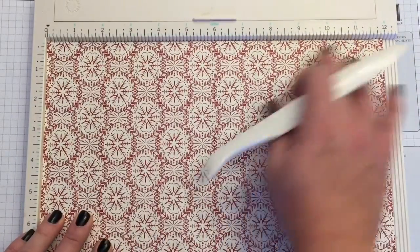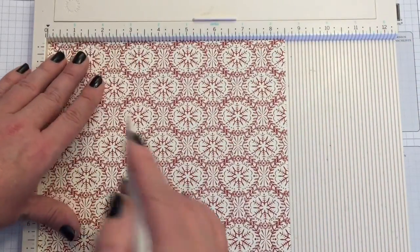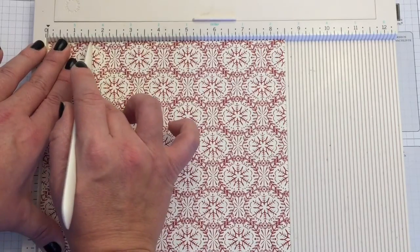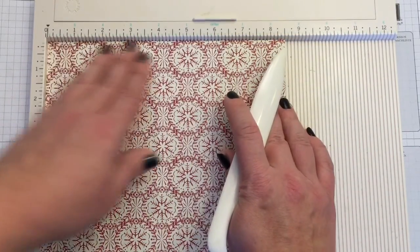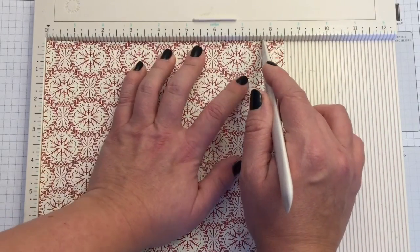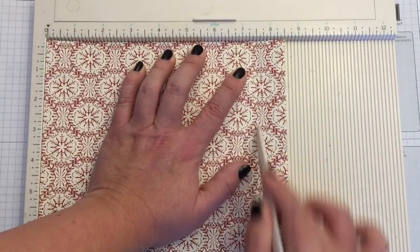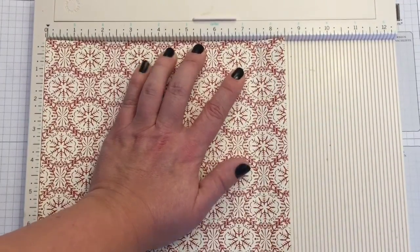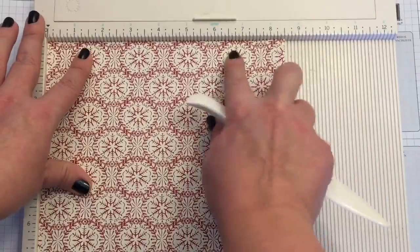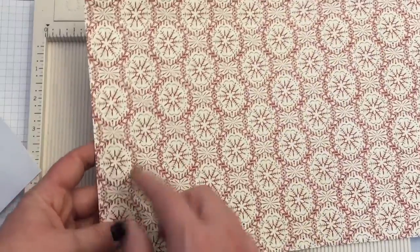This is going to be the top of my bag and this is going to be the bottom. I'm going to flip my paper around and score here at one and a half. From the other end, I'll score three quarters in, so that's seven and three quarters — actually I'll make it one inch, so I'll score at seven and a half. So: the bottom is scored at one and a half, and the top is scored one inch in.